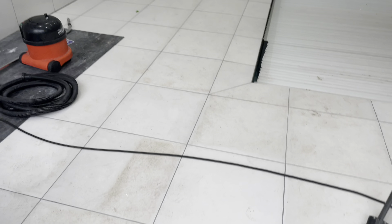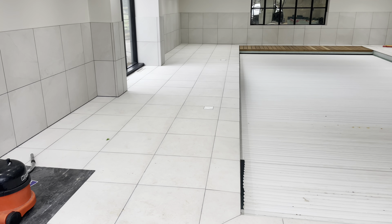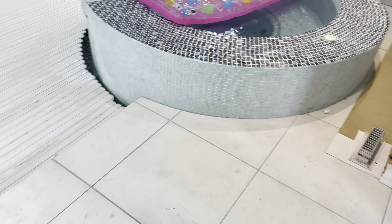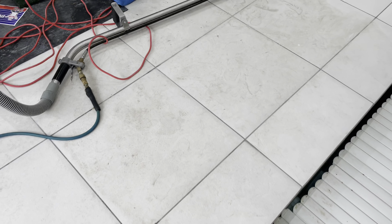Right, so we are going to vacuum the area and then we are going to get on with the cleaning. We are getting on with the cleaning of this porcelain tiled floor around this pool area. I will give you some comparison on how it looked before. We haven't cleaned any of this yet — we have only gone up to this bit here — but as you can see it's quite a remarkable difference.